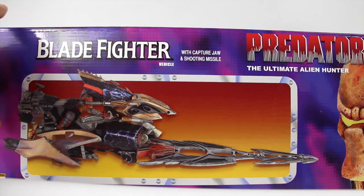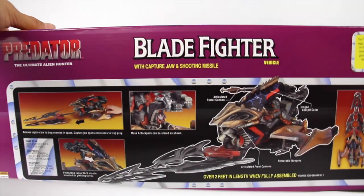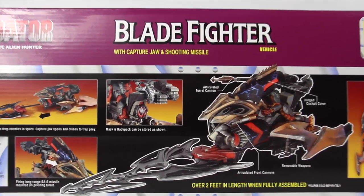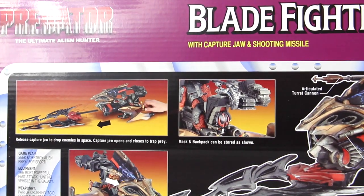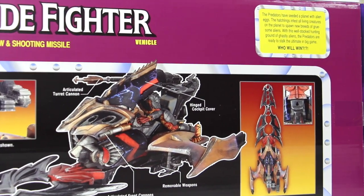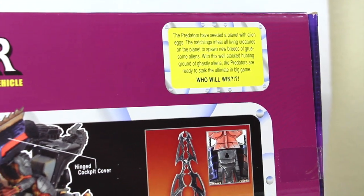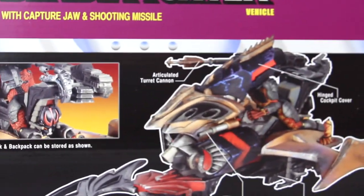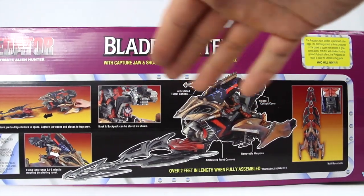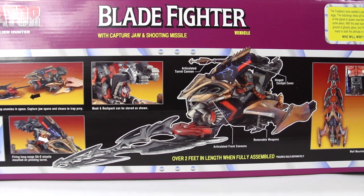It says the ultimate alien hunter, and then if we turn this box this way, the packaging is really nice on this guy. So if you guys are mint-on-card collectors, it's really cool — you can see exactly what you can do with displaying this. It has that old school Kenner feel to it. And then there's our little read-up right here. I'll zoom in on that — you guys can pause right there if you really want to take a little read on that.